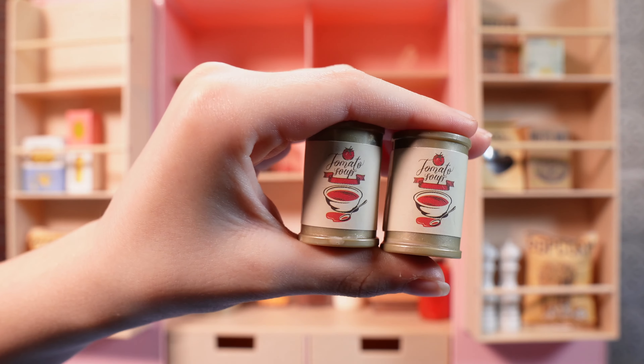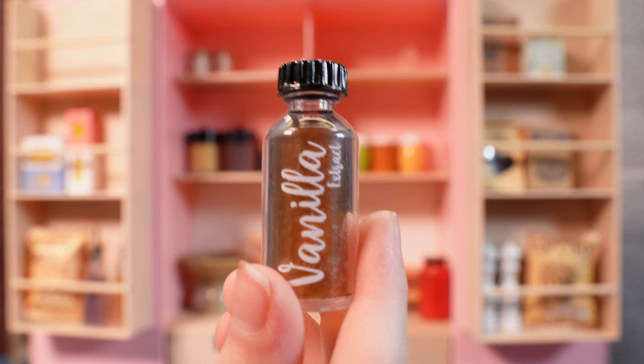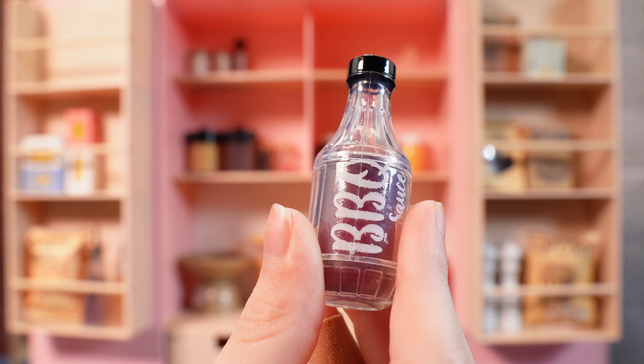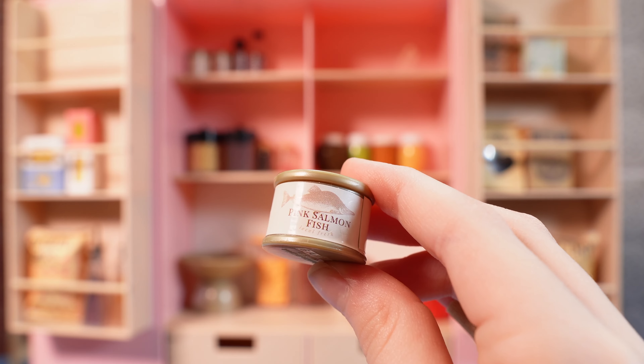Here's two cans of tomato soup, a little bottle of vanilla extract, and a bottle of barbecue sauce. And to finish it off, three cans of salmon.